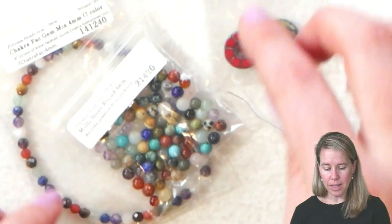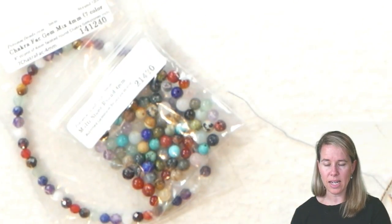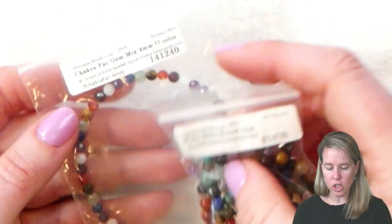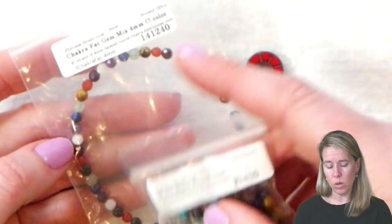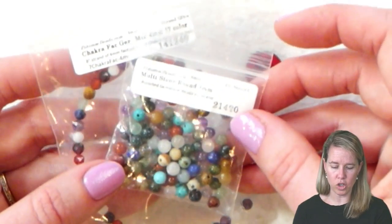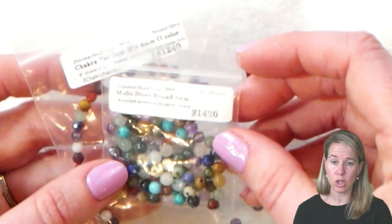Now we're going to be using some mixed gemstones for this to get that nice healing property. I have two different gemstones that I'm doing — I'm doing a chakra mix, those are faceted or cut, and then I also have a smooth round mixed gemstone as well. So we're going to be mixing the two together.